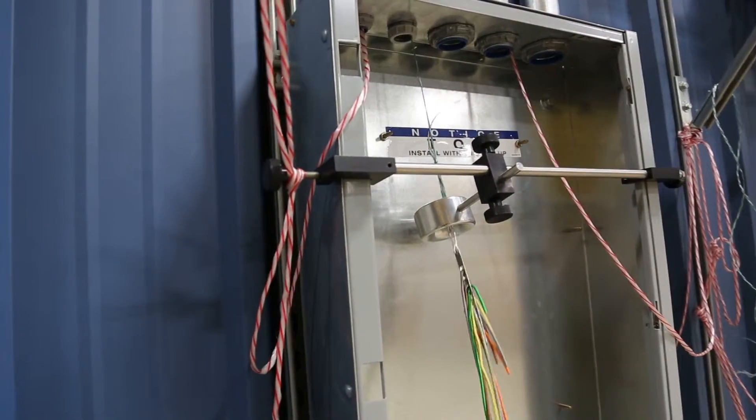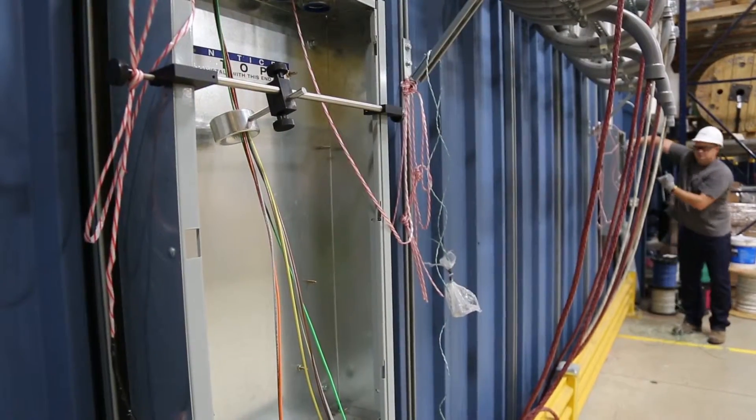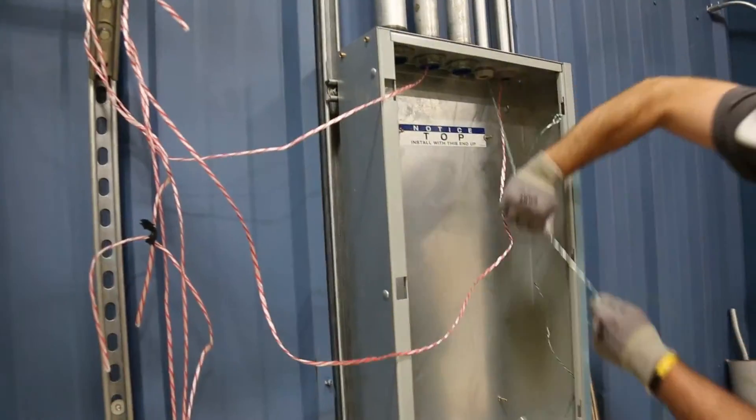Starting the wire into the conduit sometimes can be tricky. You may have to have somebody feed that in there to start, but once that wire is in the conduit you will be able to pull the wire straight through with one person.